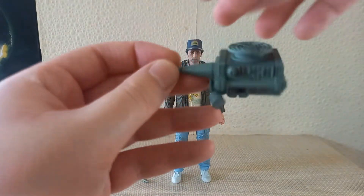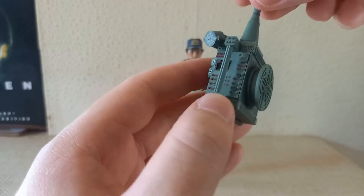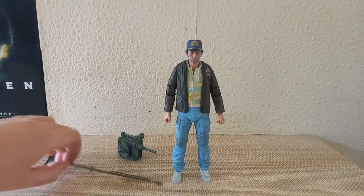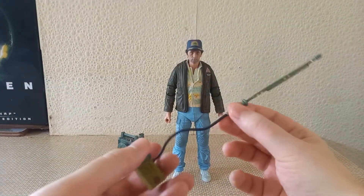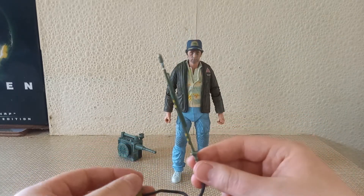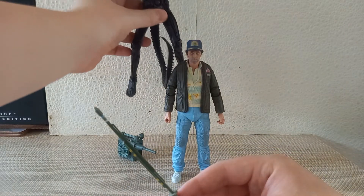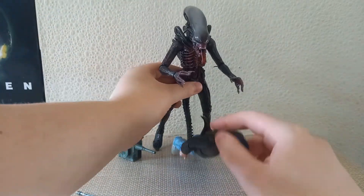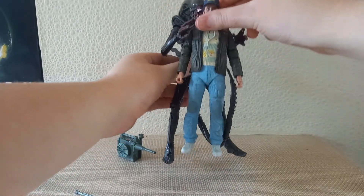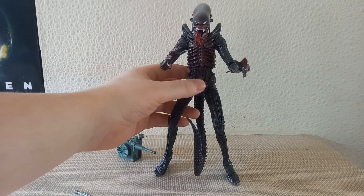Ripley wasn't the only one to come with a scanner — Brett also comes included with one. He also comes with the electric shock device that they try to use to capture the alien, which they think is just a baby, but of course by that point in the film it very much isn't.